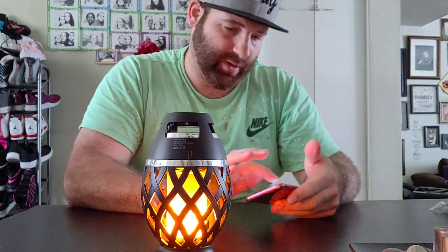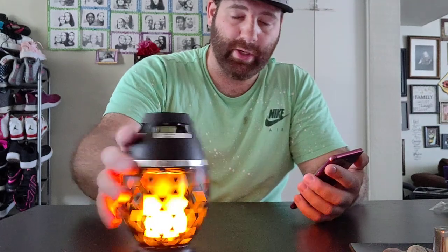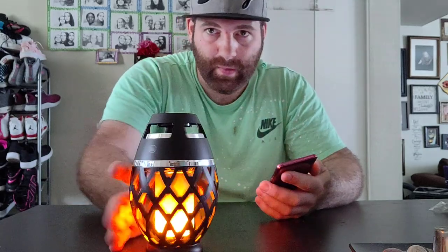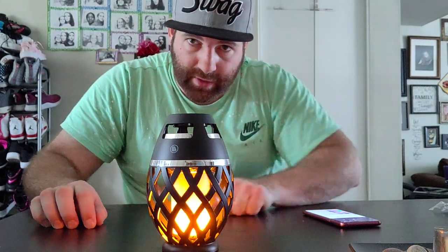So this thing is pretty cool — I like it. The durability and build quality is good. The sound is there. I guess I like this thing. If you guys like the video, give it a thumbs up. Don't forget to subscribe. Bye-bye.